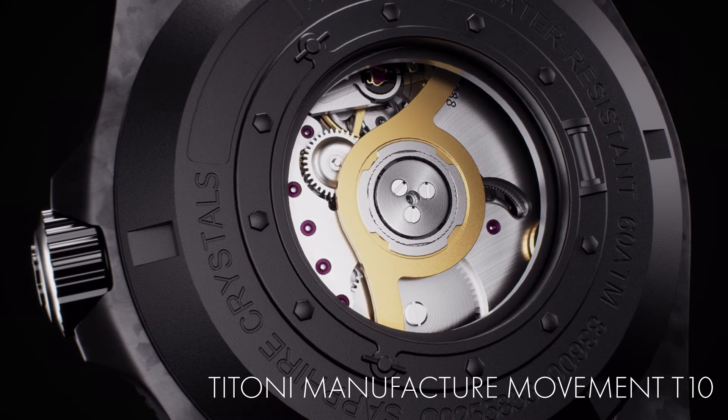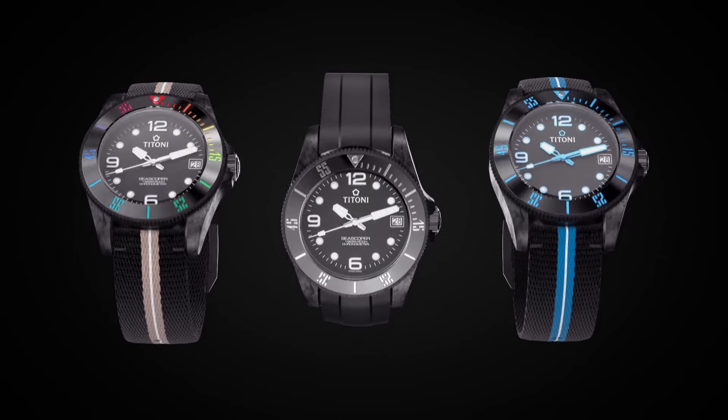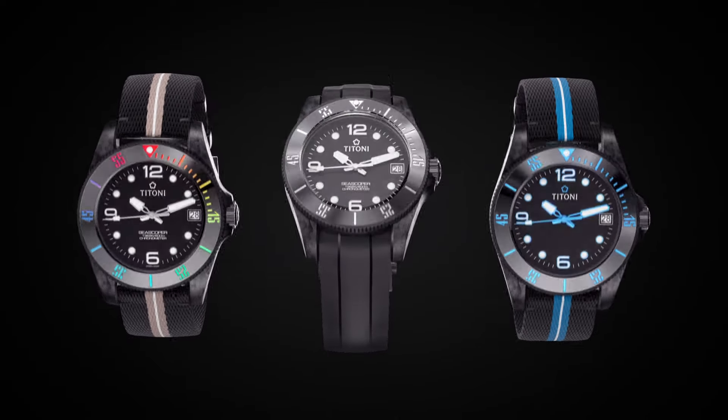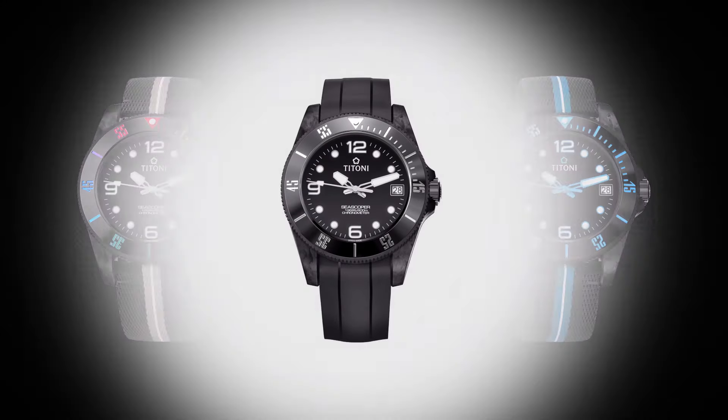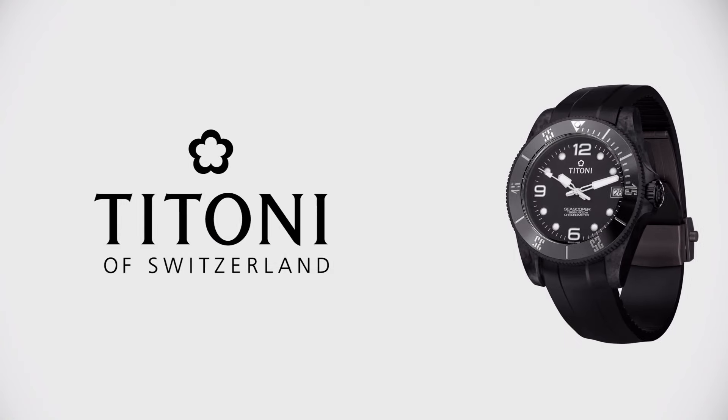The Seascoper Carbon Tech is available in various versions and comes in a set with a colourful strap upcycled from ocean plastic. Titoni, true quality time since 1919.